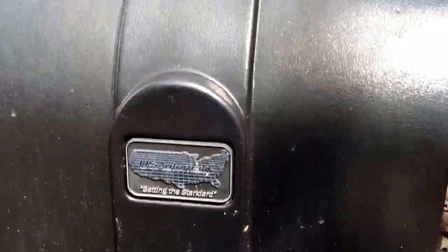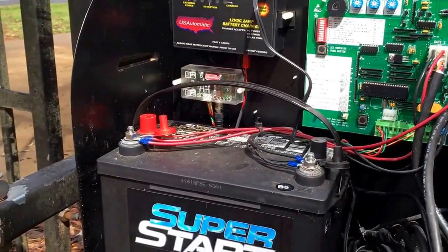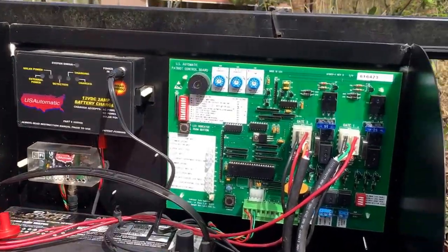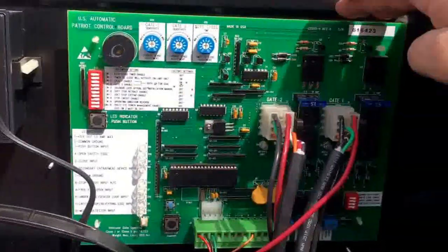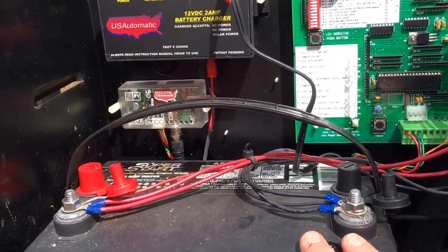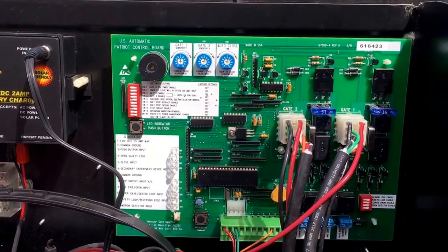On the older Patriots you have a plastic cover — sometimes there's a zip tie — but you take this off. Watch out for wasps because they love these boxes. Inside you have your board, battery charger, and your battery.